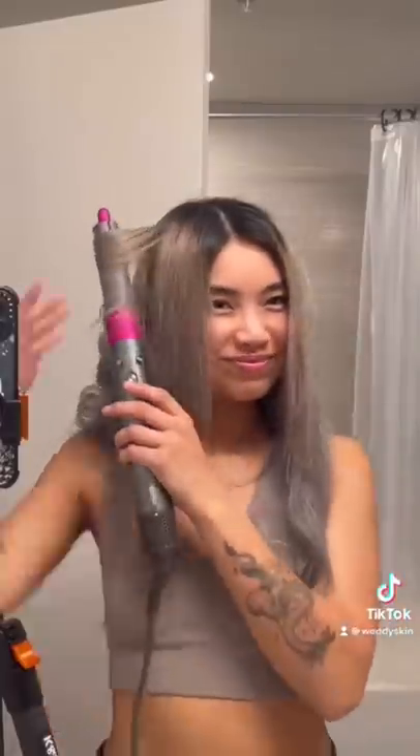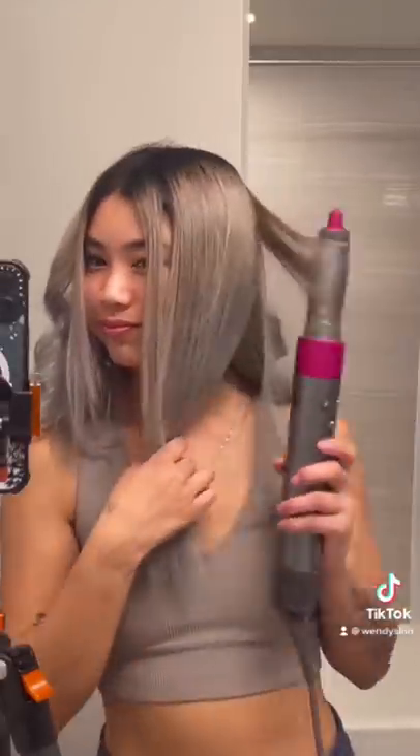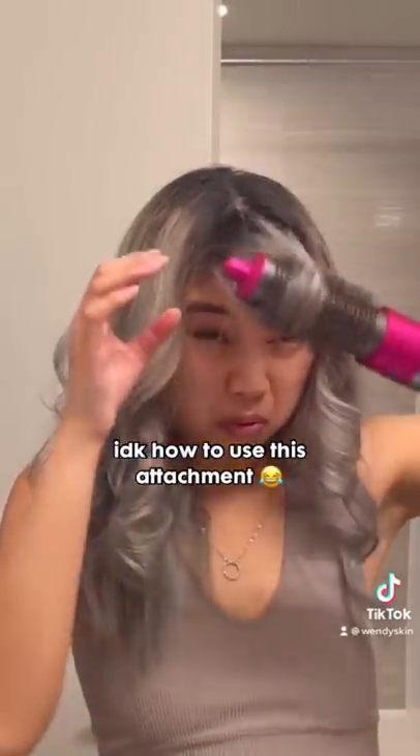Some tips I have to give is to use the smallest strand of hair. This will allow the Airwrap to grab onto the hairs better. I thought I was prepared because I saw a lot of people using this on TikTok, but I completely don't know how to use the brush attachment.